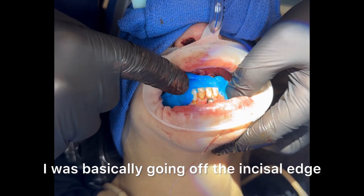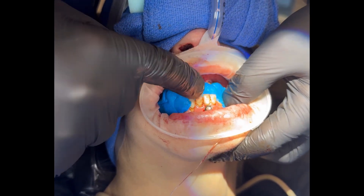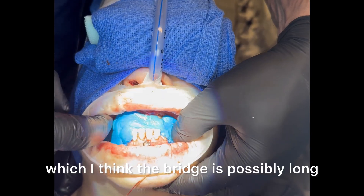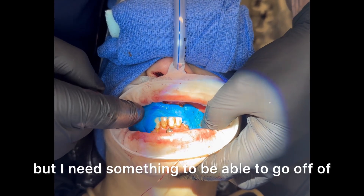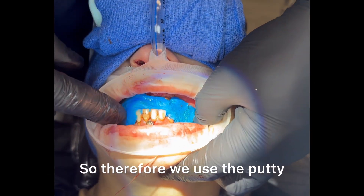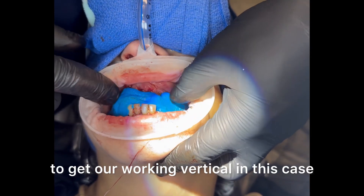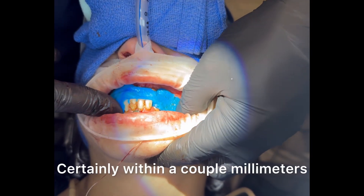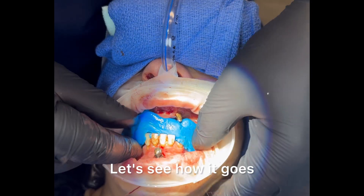I was basically going off the incisal edge of the front teeth, which I thought were the best teeth in the mouth, and setting that relative to the bridge that was created on the upper right, which I think the bridge is possibly long, but I need something to be able to go off of. She's partially edentulous, so we use the putty to get our working vertical in this case, and I think we're going to be in the ballpark — certainly within a couple millimeters.